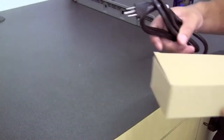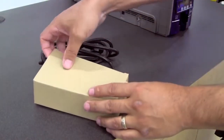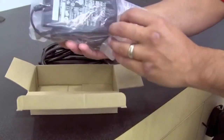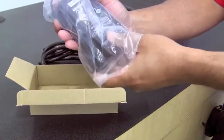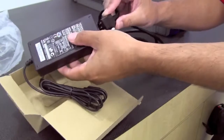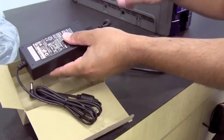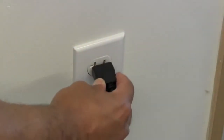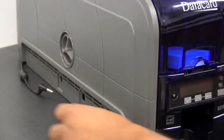The next step is to plug in the printer. Unpack the power supply, take your power cord and plug it into the power supply, and then take your plug and plug it into the wall. Then plug in the printer and power it on.